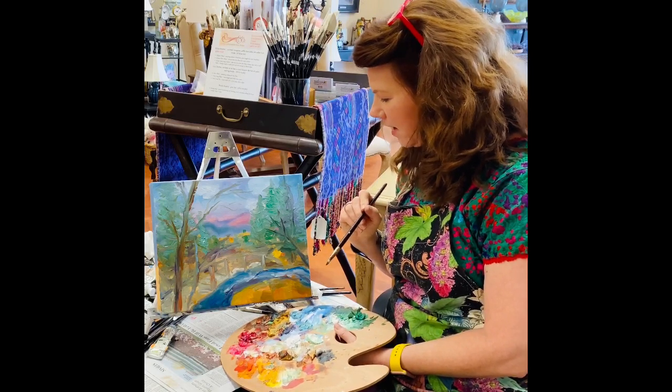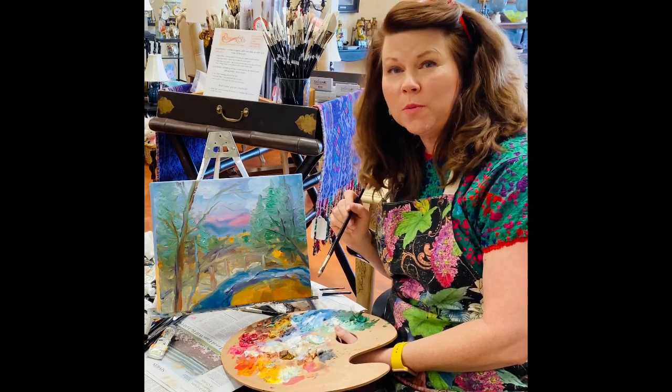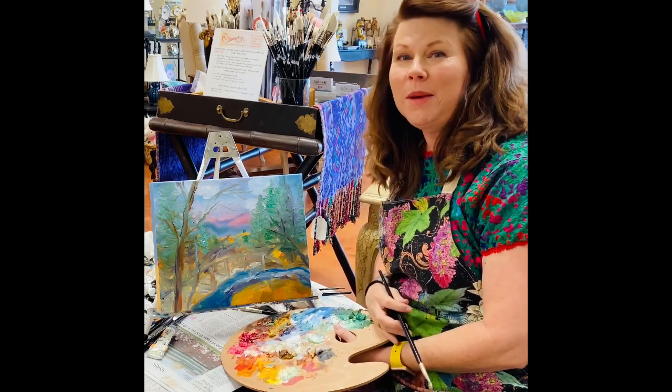I'll continue to fine-tune this, but it's really a good process and it's getting there — almost done. Just going to add a few more details and maybe do a few more corrections. Okay, keep painting!